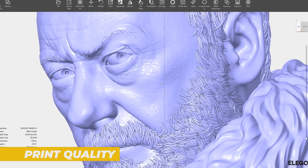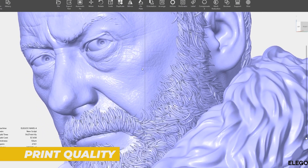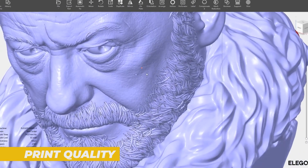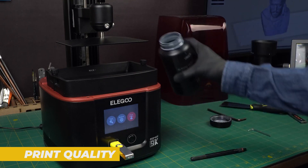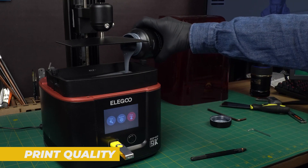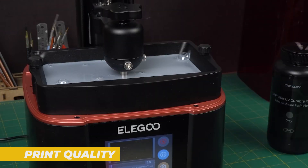The printing speed on the Mars 4 is also solid. Thanks to the monochrome screen, the printer can expose layers more quickly, which speeds up the entire printing process. The layer curing time is around 2 to 4 seconds per layer, which is noticeably faster compared to older color LCD screens that require 6 to 8 seconds per layer.